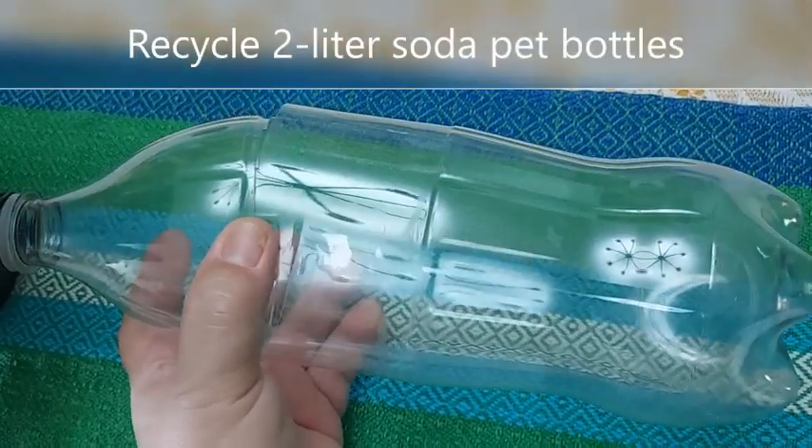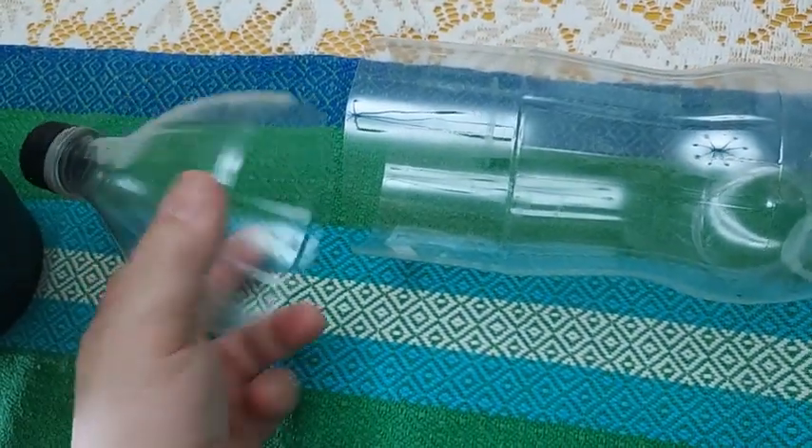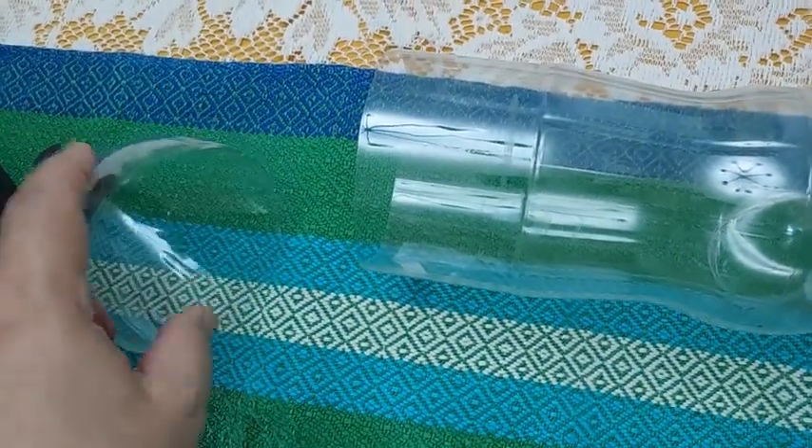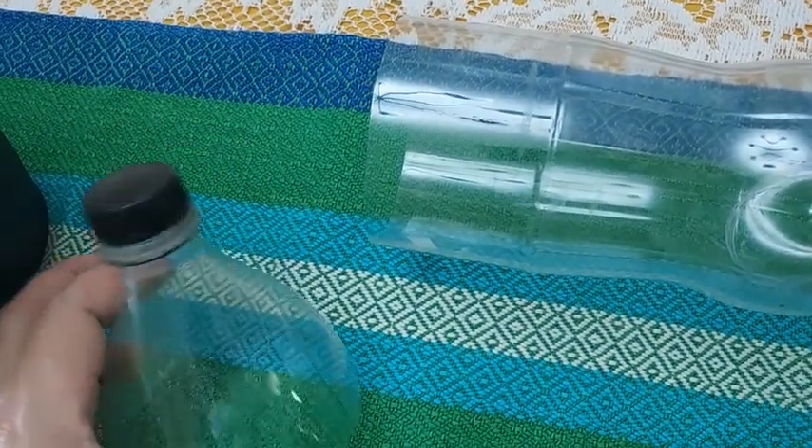You can also recycle 2-liter soda PET bottles just like we did with the orange juice container. The top has holes placed on it so that we can use the top as a net cup that will hold the plant.